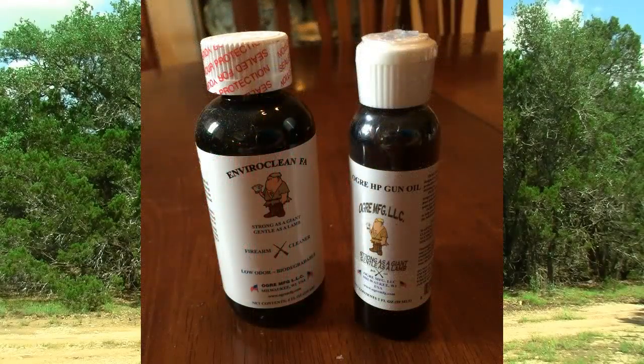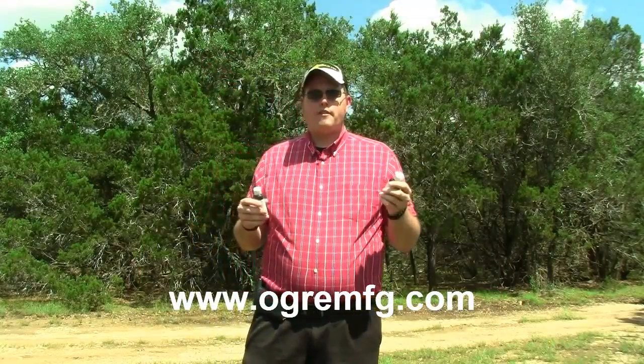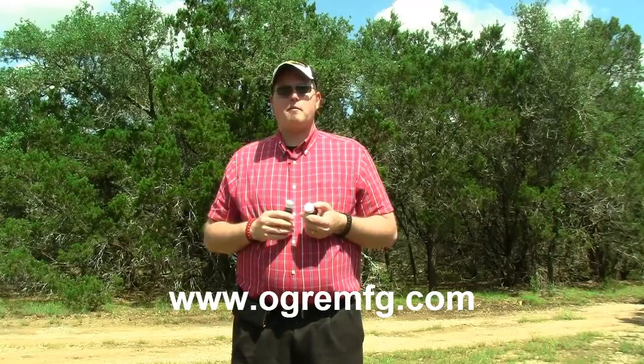It is a firearms cleaner, it's low odor, and it's biodegradable. I like the low odor part. Biodegradable is great for the environment, which is awesome, but the low odor part I'm really excited about because my wife usually kicks me out of the house when it comes to cleaning firearms or air guns or whatever the case may be that I may be cleaning.